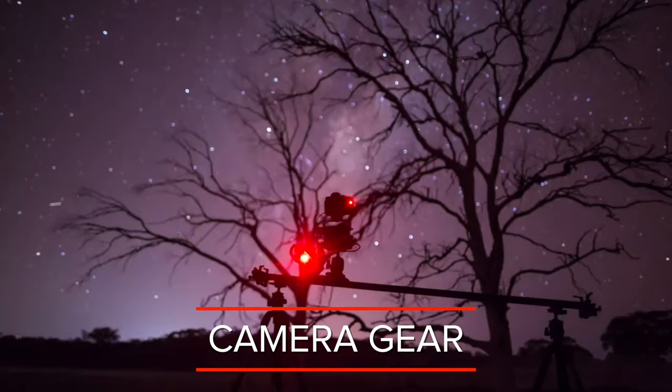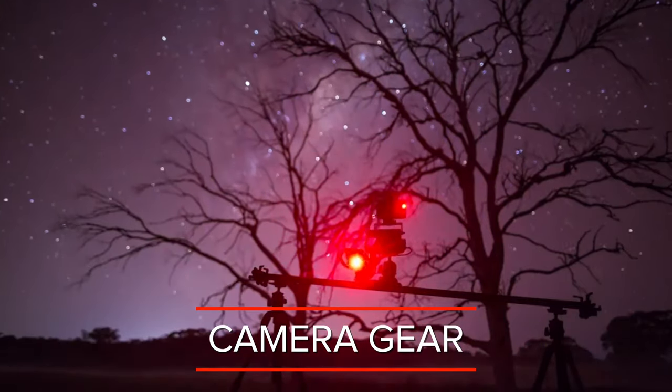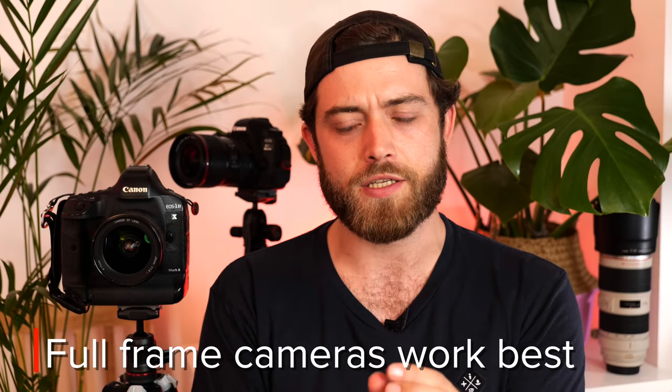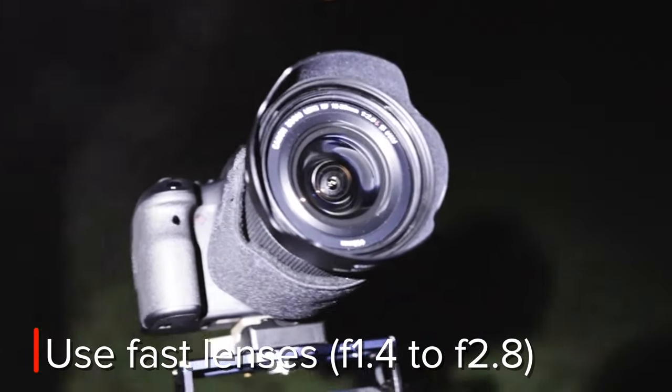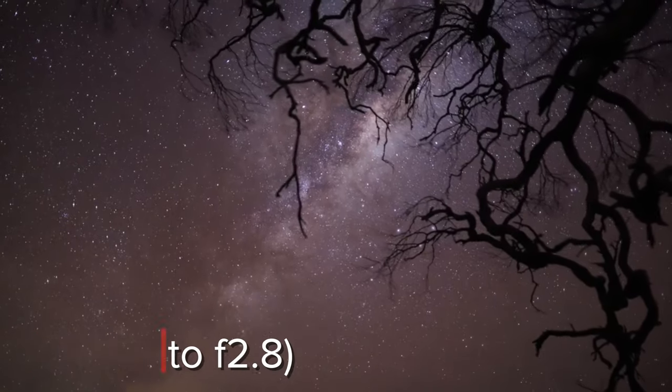Next up, gear. We're shooting in the dark and we want to capture as much light as possible. A full frame camera really helps with that because the pixels are bigger and they capture more light. For your lens, you want to shoot with fast glass, which means your aperture is quite big and lets through a lot of light. Lenses with apertures like f/1.4, f/1.8, or even f/2.8 work really well for astro.